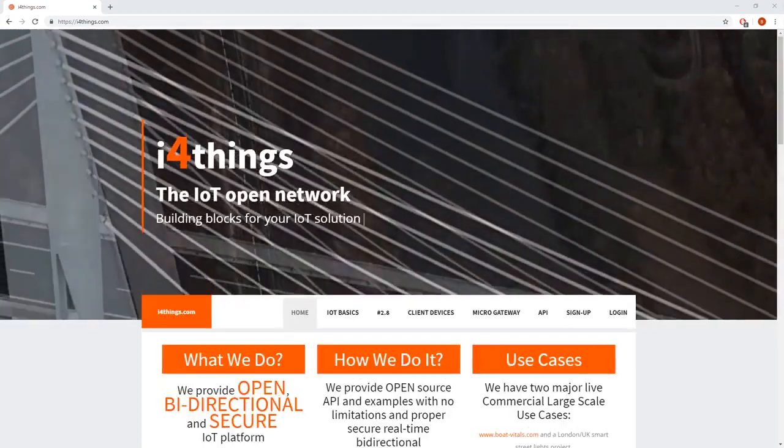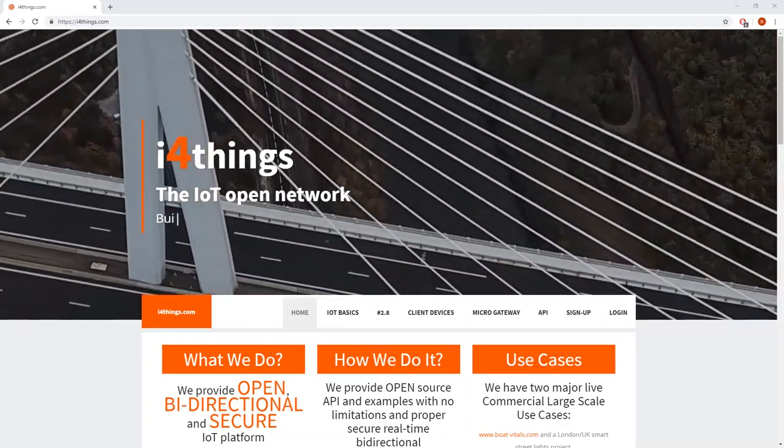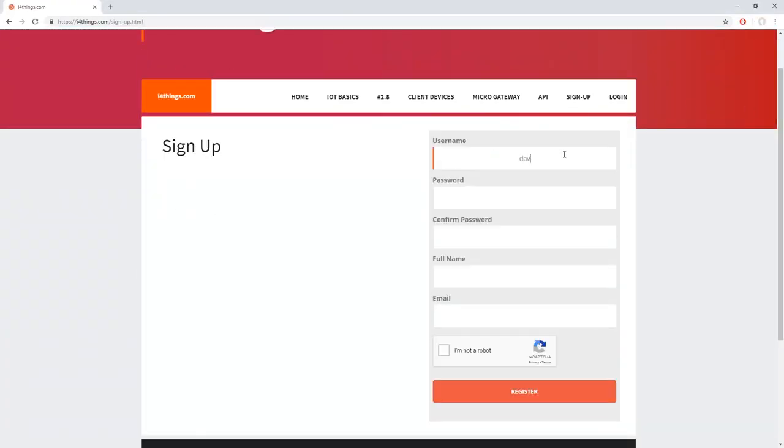In order to use the platform, you will have to create an account on the i4things website. Access the website and click on the sign up button. Fill the text areas with your username, your password, confirm the password, put in your full name and email, and verify that you are not a robot.